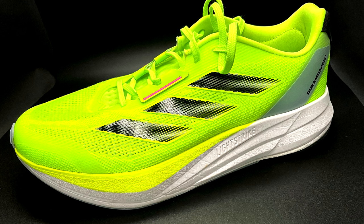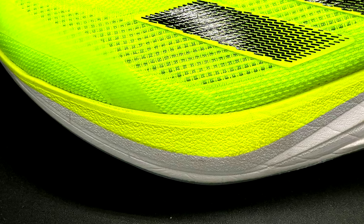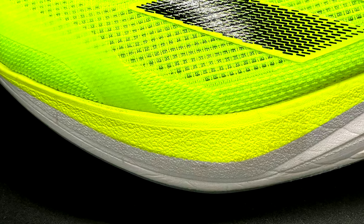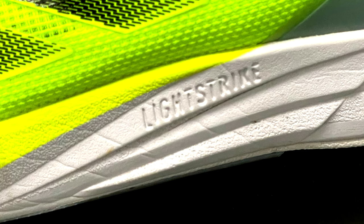Moving on to the midsole, you can check the running dynamics collected in the initial video review. Basically they are the same because the condition of the shoe is pretty similar. I haven't found any major differences. Despite it being a light track foam, I like it. It is still firm but also with decent cushioning.